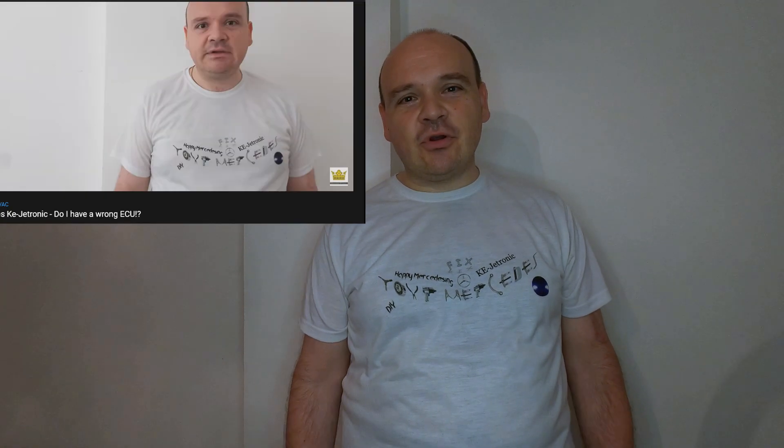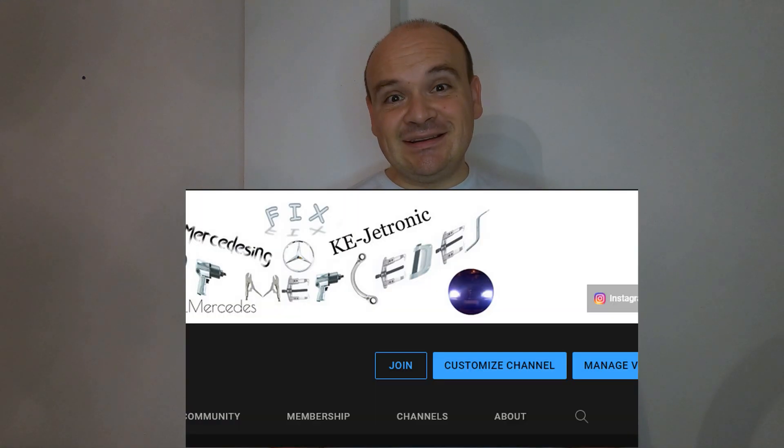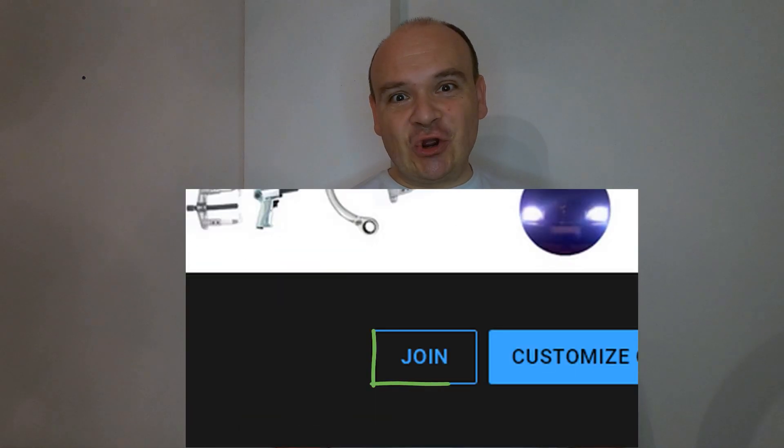Hi my dear friends. Welcome to the channel Fix Your Mercedes. If any of my videos helped you repair your car, then please hit the button Super Thanks. And if you want to be the first one to watch my video as it is fully uploaded, then hit the button Join. Thanks.